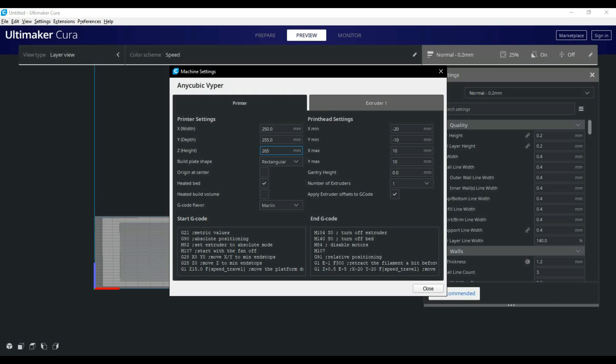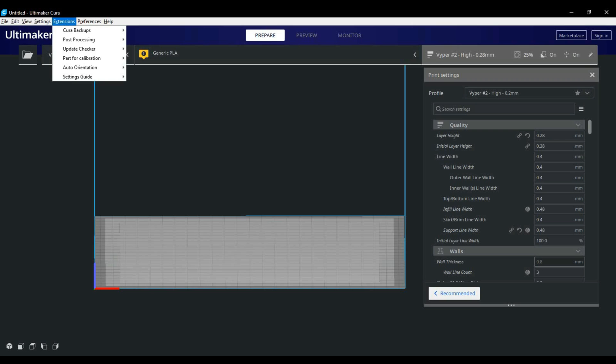I added a pre-print purge line to my start G-code which I'll put in the description. There's also a link to my current Viper profile. Here's a look at some of the plugins I have installed. The one I highly recommend is the setting guide — every time you go over a setting on the side it'll give you a more detailed explanation of each setting as you go.